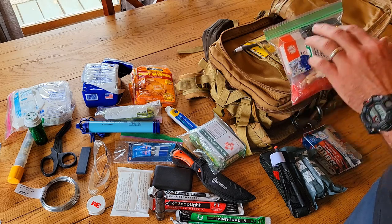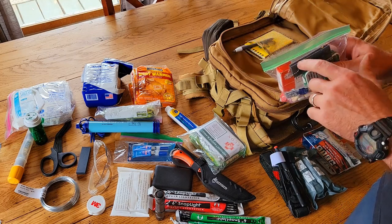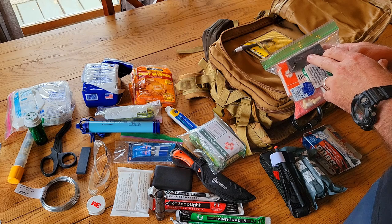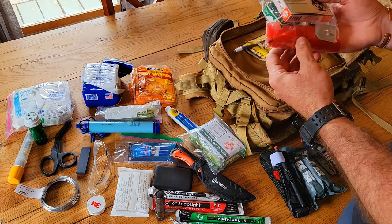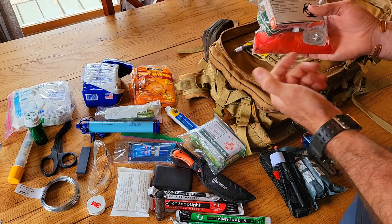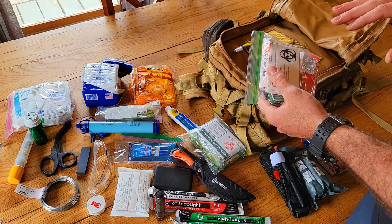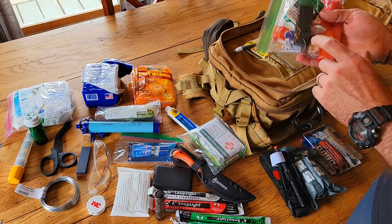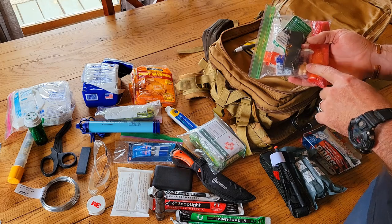I have a magnesium fire starter with a flint striker — if you've never used one, I highly recommend practicing with it before you need it, it's harder than you think. In a separate waterproofed bag I have a Sharpie, two Bic lighters — no need for a tactical lighter, Bic lighters will do everything you need — and prescription antibiotics and painkillers, for which I do have prescriptions.